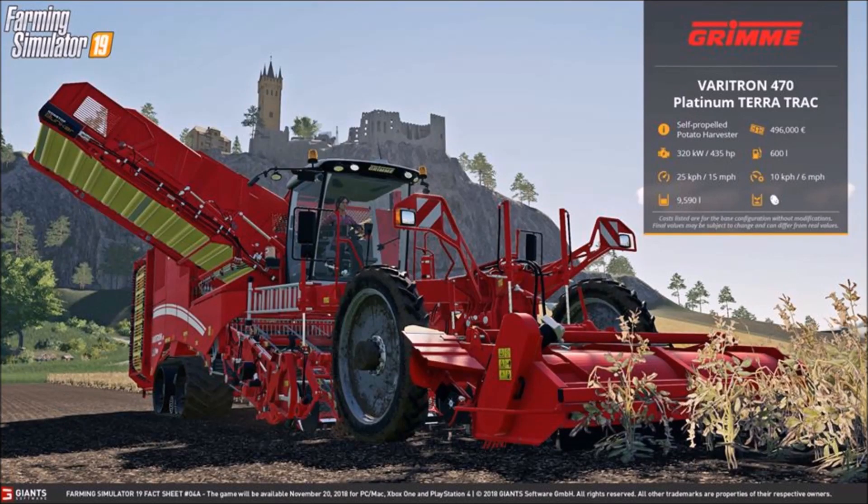What is up, Fact Sheet Friday number two! Without further ado, let's get into it. We have the Veritron 470 Platinum Terra Track self-propelled potato harvester — 320 kilowatts to 435 horsepower.